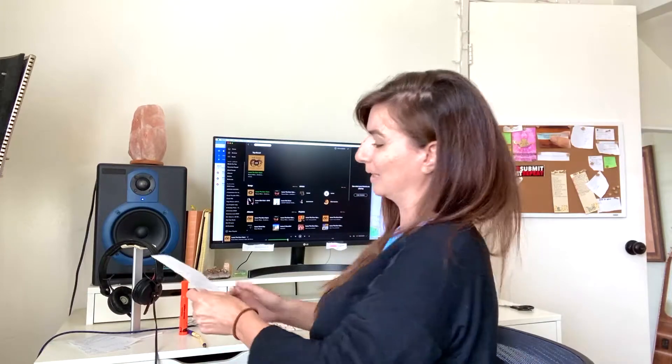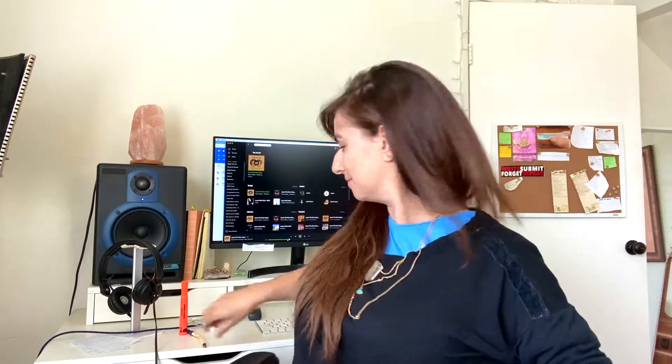Anderson does it too. Let's hear what it sounds like when Anderson does it. So that was 'ooh.' 'You're so sweet. Ooh.' And now fast: 'ooh.'